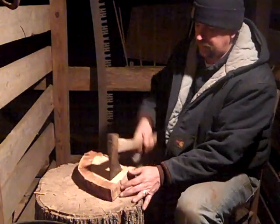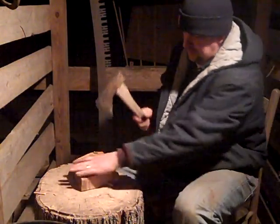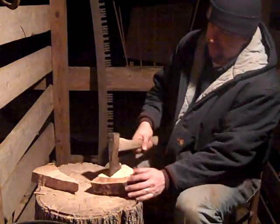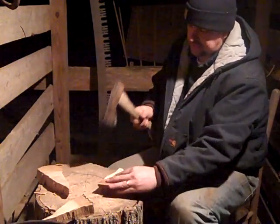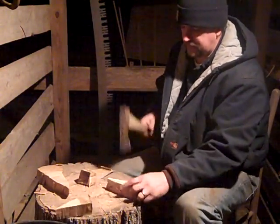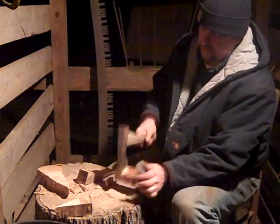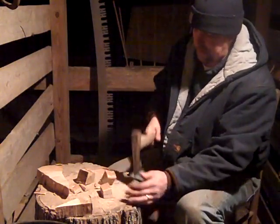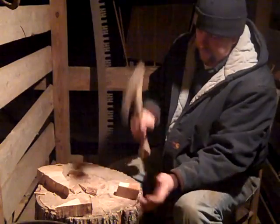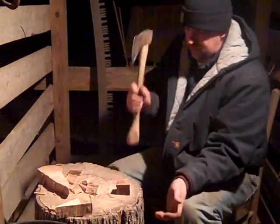I grew up around wood, grew up cutting wood. Everybody in my family burns wood, so it's just something you get used to growing up. Be very careful if you do this kind of stuff. There's one missing — bye bye fingers!